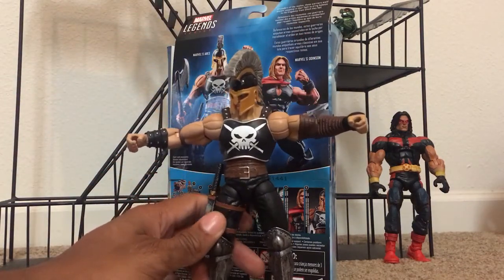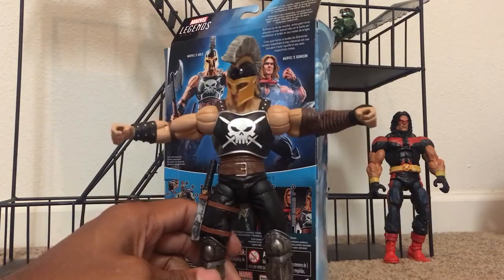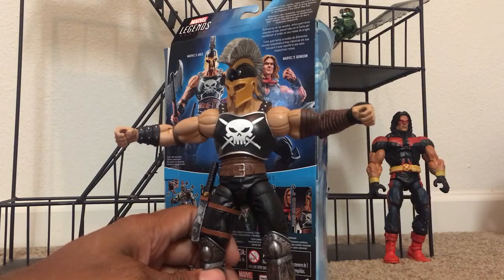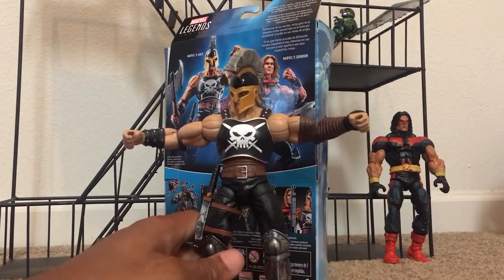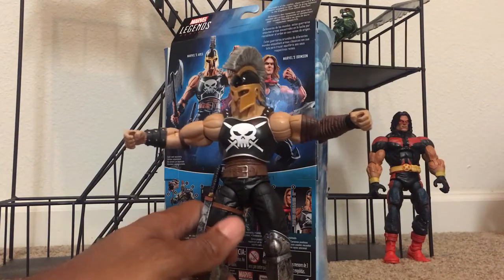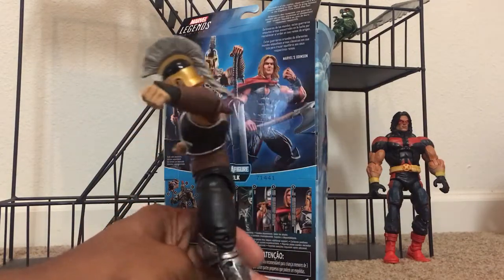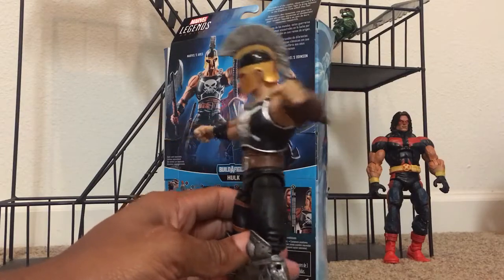Got them out of the box right here. It's a good sized figure, very detailed. I did plan on getting the Build-A-Figure version of this figure. Saw it at a buy, sell, trade toy shop I went to for the first time not too long ago, and it was missing a leg. I checked and the leg was about 30 bucks on eBay, so I wasn't going to get that. Glad they reissued this — now everybody can get an Ares for a very good price. It's pretty much the same figure, different sculpt in some areas, but pretty much the same.